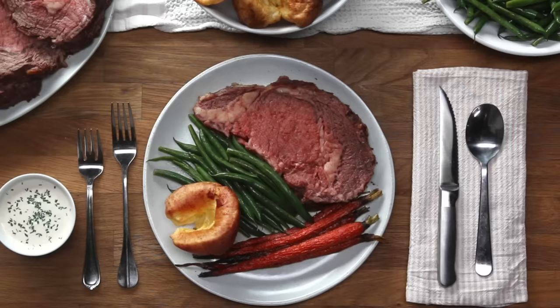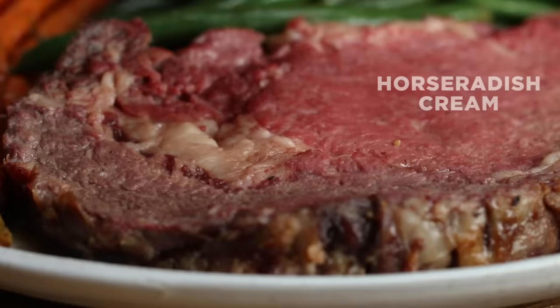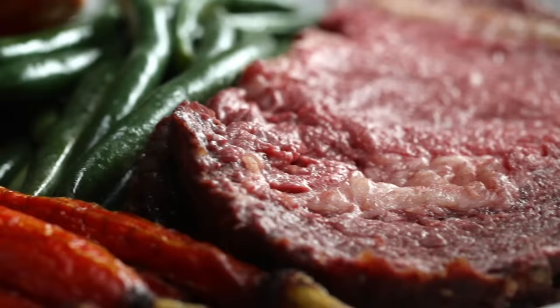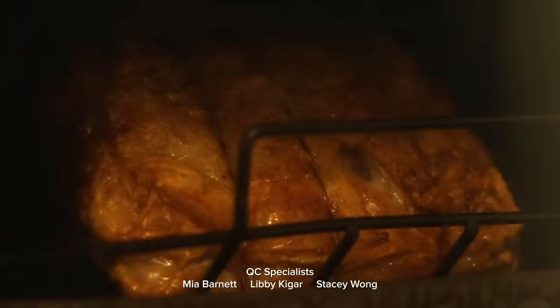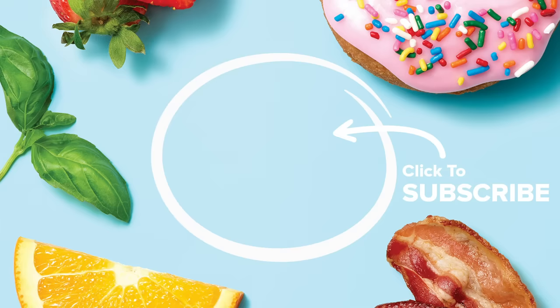Oh, look at that stunning prime rib! Prime rib is typically served with an au jus or a horseradish cream — whichever you choose, you can't go wrong. Prime rib is deceptively simple. Your friends and family are going to be really impressed and think you've been in the kitchen working hard all day, when in reality you were just letting it do its thing in the oven. Try it out and let us know what you think. Happy Holidays! You should honestly make the prime rib just for the fatty bits — they're so good. It's meat candy. Happy Holidays!